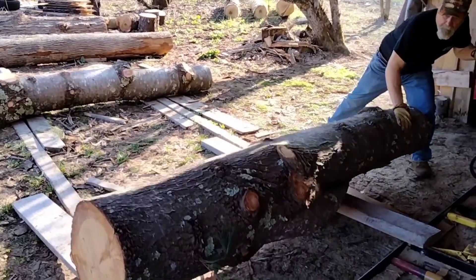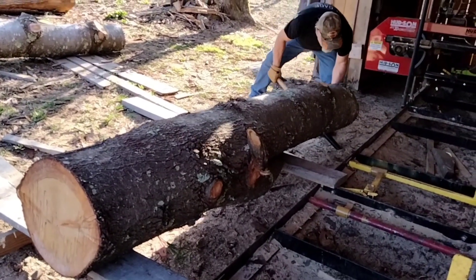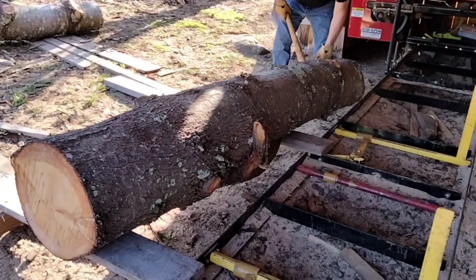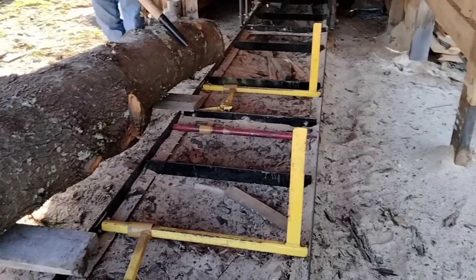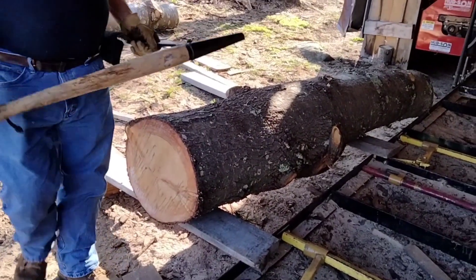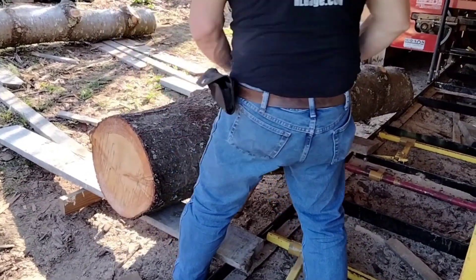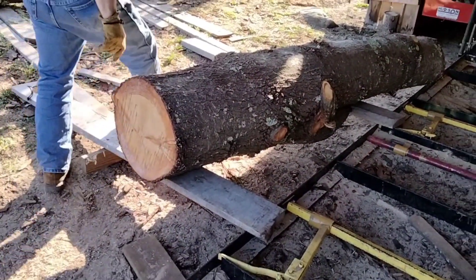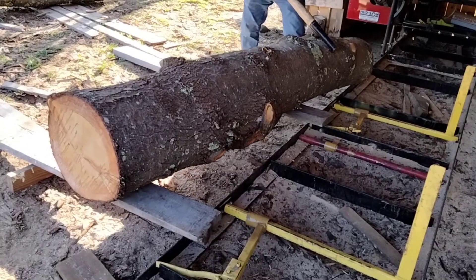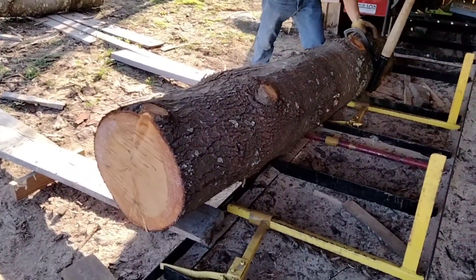You're looking at this log right now saying, oh my God, what are they going to do with that? Well, this big old naughty crooked log — you'll have to wait until the next video, and then you'll see what we're going to do with it. At this moment we didn't know what we were going to do with it either, but we're not going to waste it. I wasn't even sure how we were going to get it to sit on the mill.